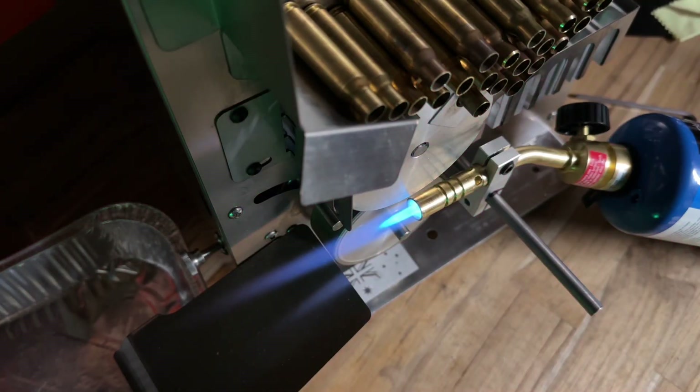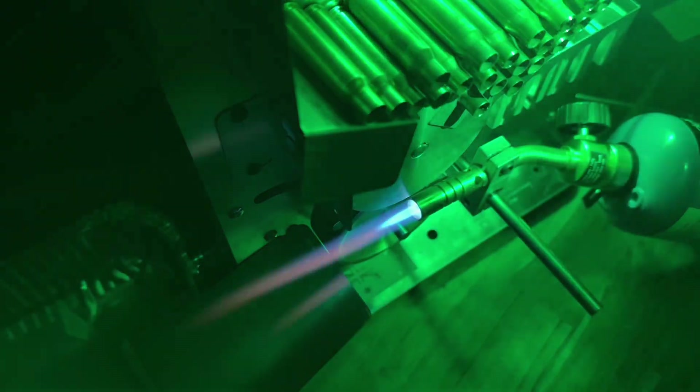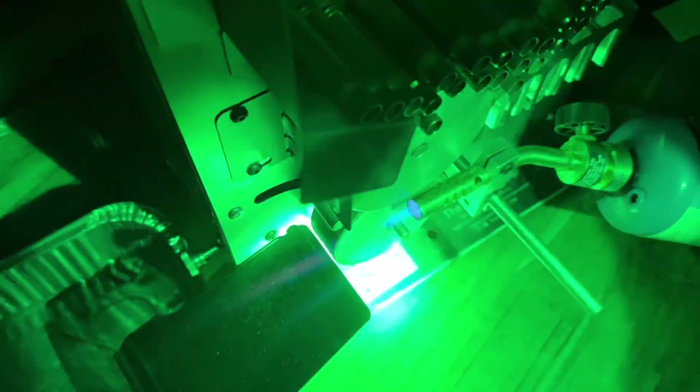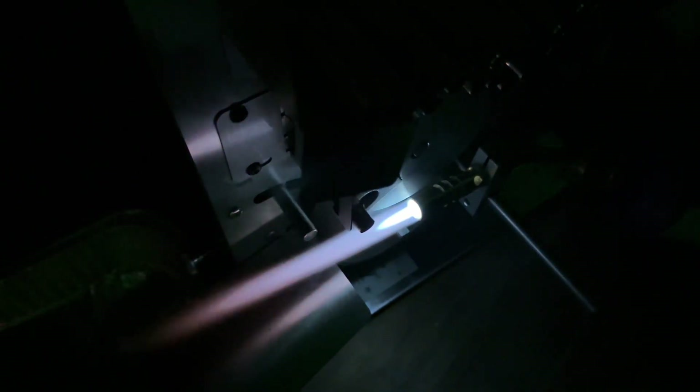Okay, the torch is on. I'm about to turn off the main lights and talk you through the process as it happens. I'm going to turn the machine on now and a piece of brass is just about to drop. There it goes — it's in the flame and it's heating up. That's too hot, way too hot, so we're going to speed that up a fair bit. I've increased the speed but it's still way too hot, so I'm going to speed it up a lot more.